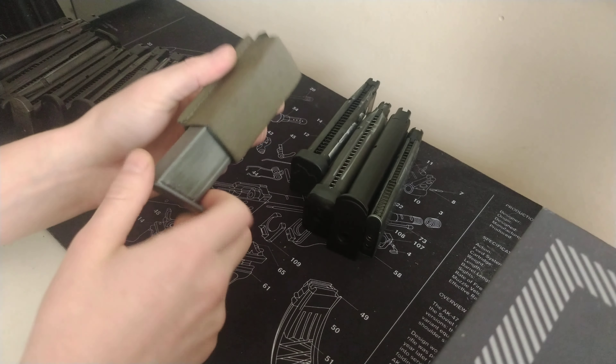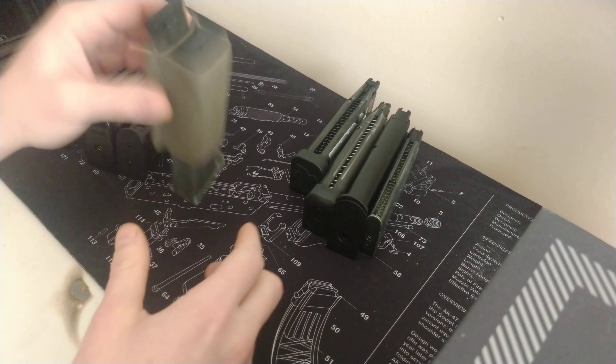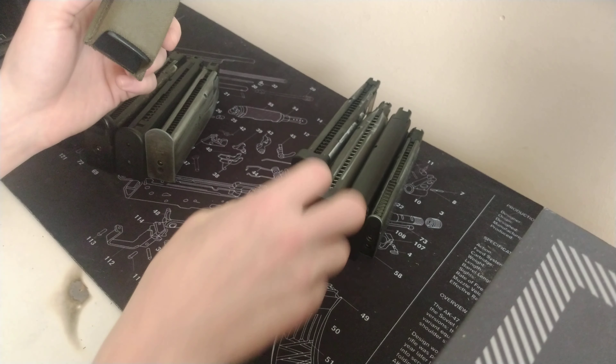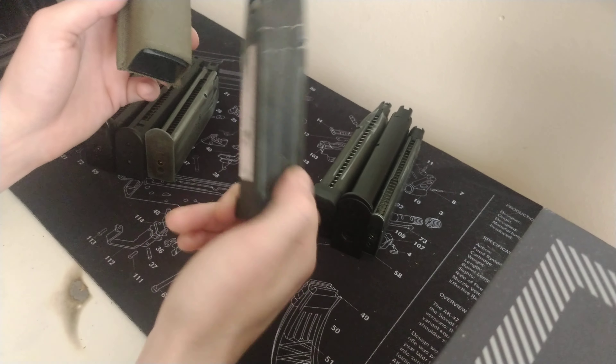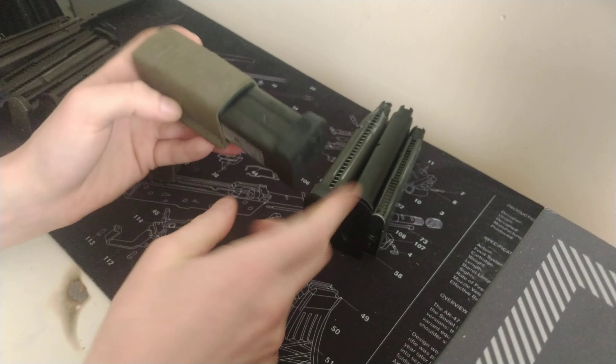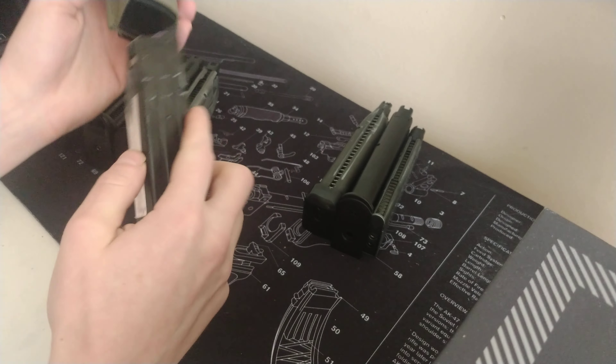A Sig P226 — pretty loose, that is going to wobble out, but you do get some retention on it. So maybe indoors, but maybe not for woodland where you can pick it up easily. I do have a 5.1 mag here — just a different base plate — and you'd want to put tape on it to get a slightly better fit, but that's another story.